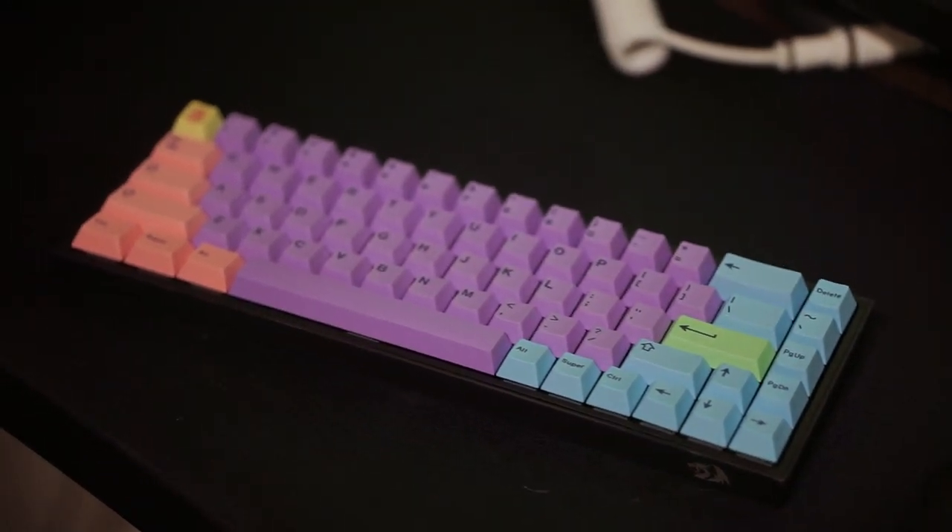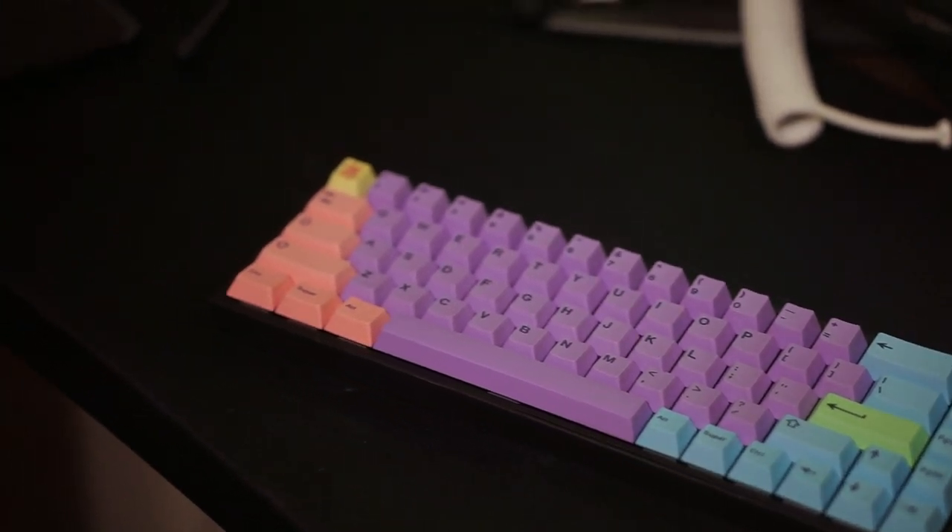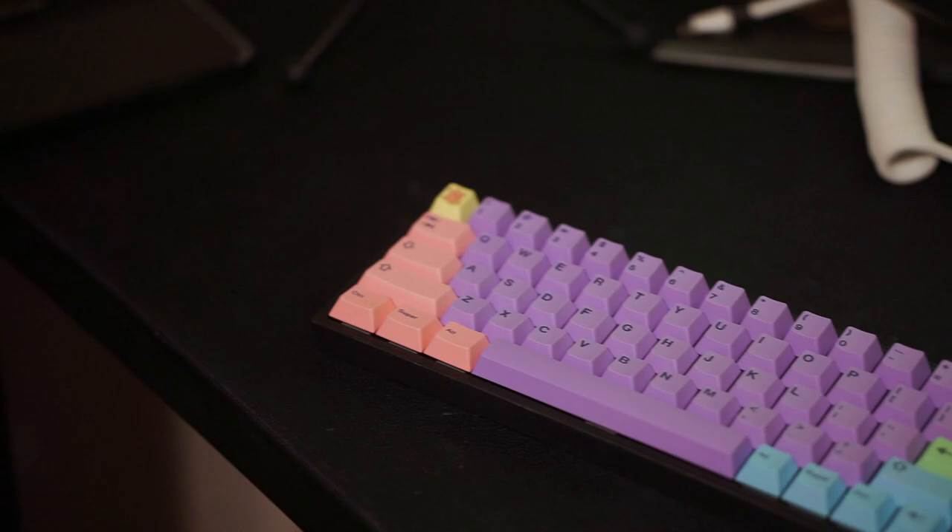Let me know what you guys think about this keyboard in the comments down below, and I'll be leaving a link to it in the description below if you want to check it out. Other than that, I'll see you guys in the next video. Peace.